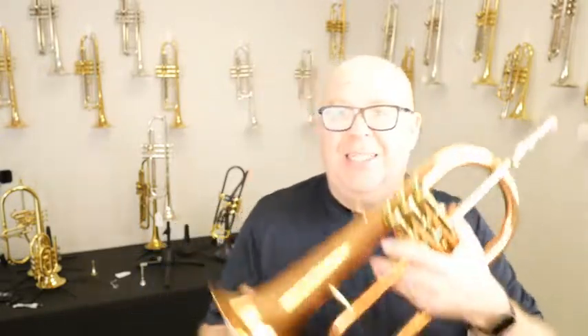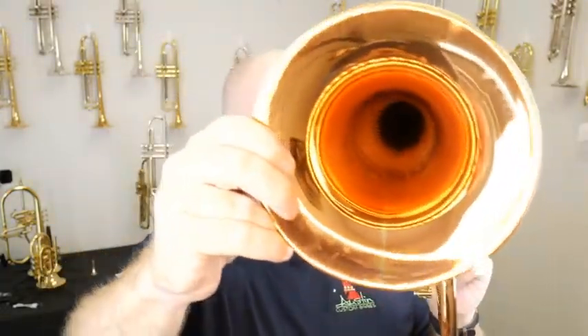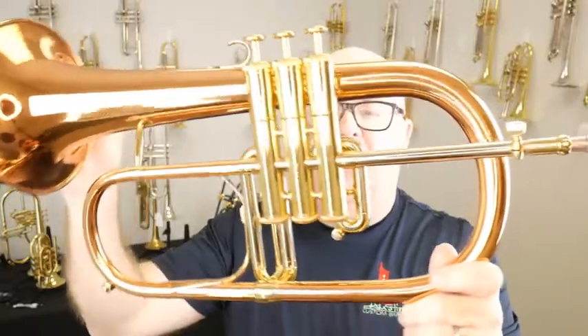Hey everybody, it's Trent Austin from Austin Custom Brass. Hope you're having a fantastic day out there. This is a beauty of a horn. This is the Canstall 1525 Signature Copper Bell Flugel Horn. Look how gorgeous that horn is — the copper is just stunning.